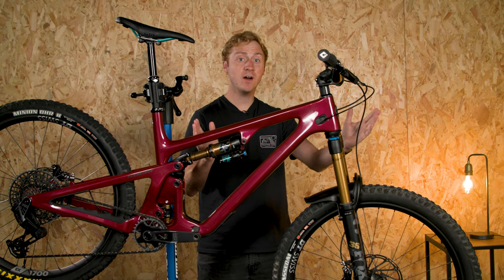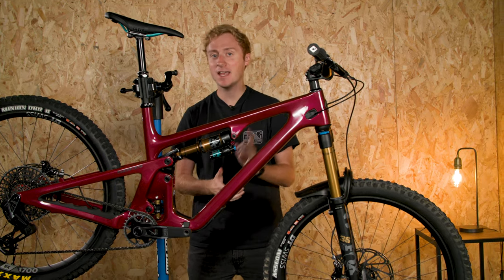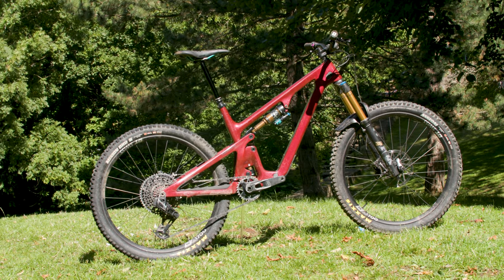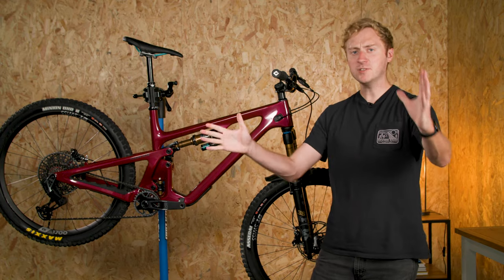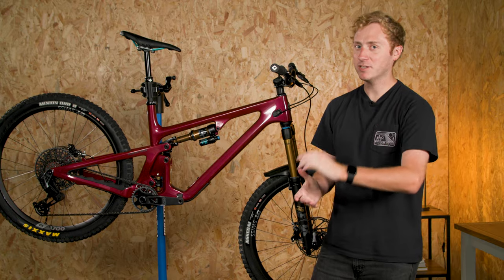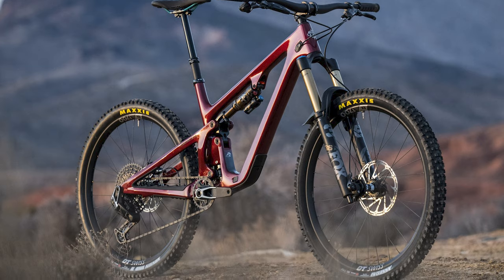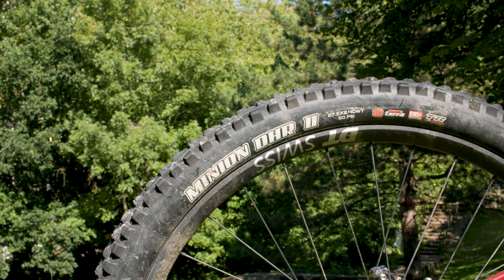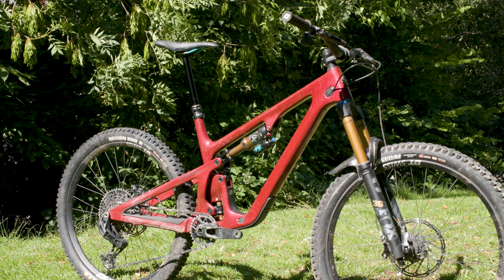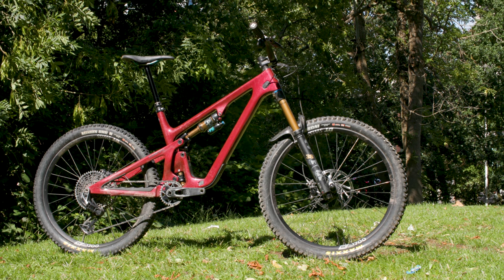If you've watched this far, well done — you are in for a treat. This is the Yeti SB135, and it's simply so stunning I just had to show you. You might have noticed this bike is not a mullet wheel bike or even a full 29er — it's sporting a 27.5-inch wheel setup front and rear, paired with 135mm of Switch Infinity suspension. What do you think of this smaller-wheeled setup? I've got a feeling this is going to be a hoot to ride, so let me know what you think in the comments.